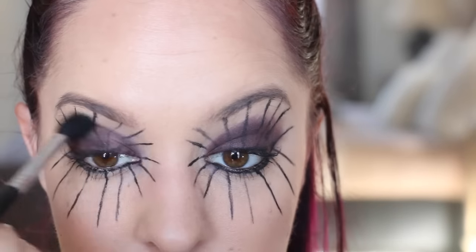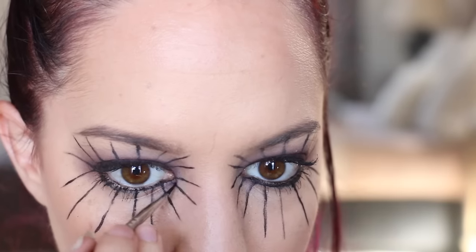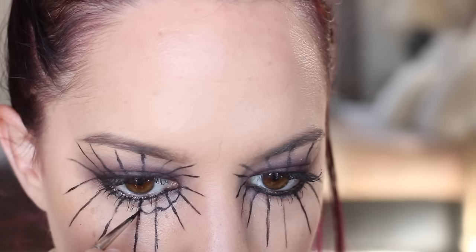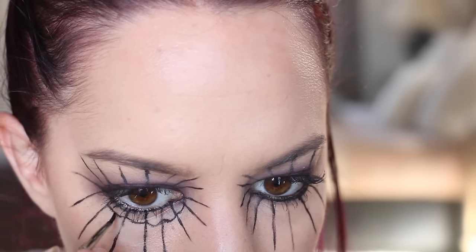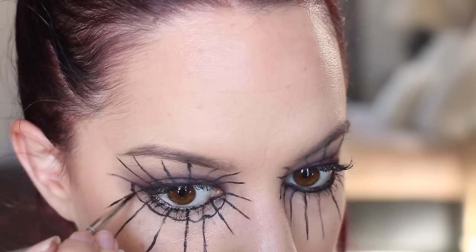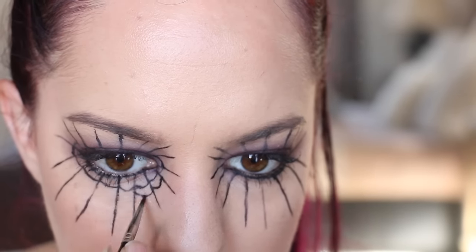If you want details of any of the products I'm using in today's video, you can find them in the description box down below. Going back in with our black liquid eyeliner, I'm applying small semi-circles in between each of the lines and joining them together — this is going to create our web effect. I'm applying these the whole way around the eye until there's only a small gap left at the end of the lines.